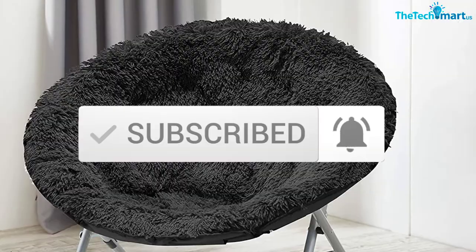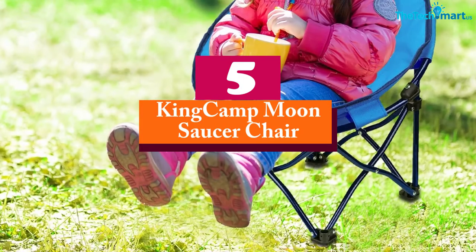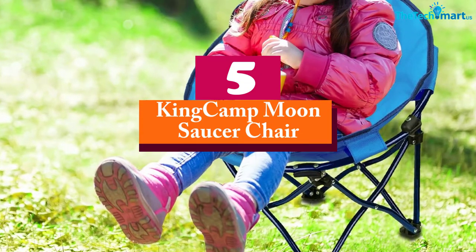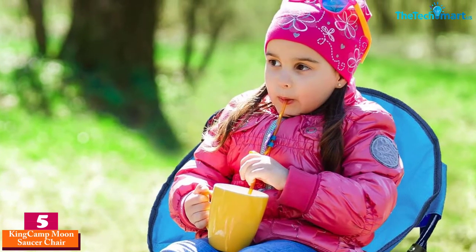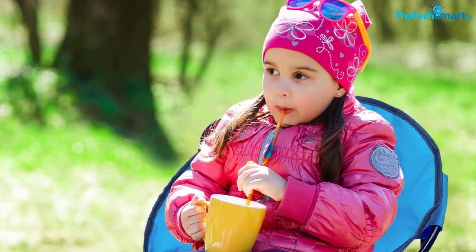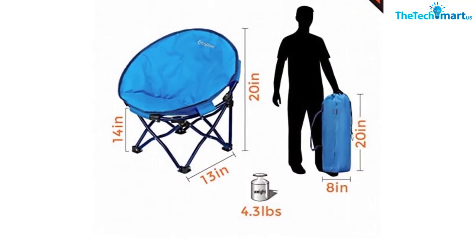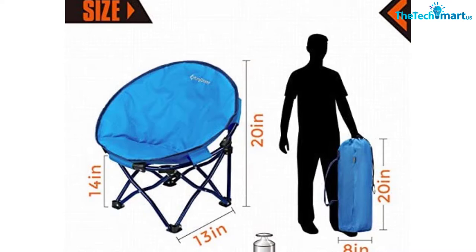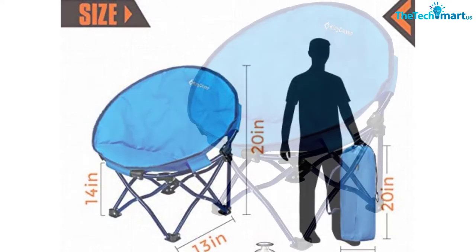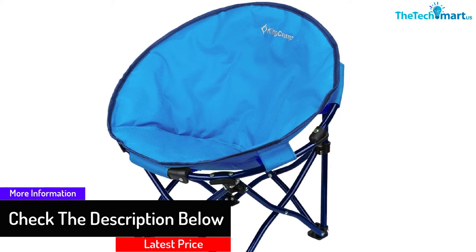Starting at number five, we have the King Camp Moon Saucer Chair. If you are looking for a moon chair designed for indoor or outdoor use, this is a great buy. The chair measures 13 inches by 14 inches by 20 inches, which makes it an ideal size for little campers. It weighs 4.3 pounds and features a foldable design, making it easy to carry and store. Another advantage is its safe lock and the included carry bag.